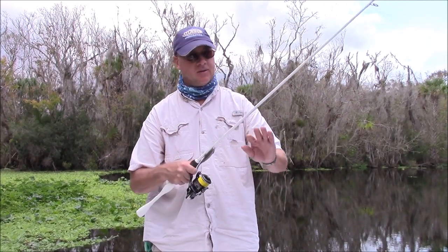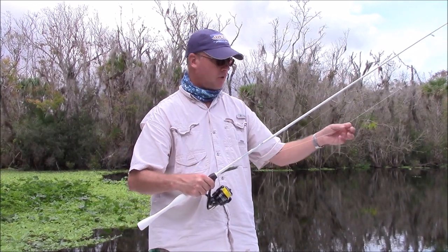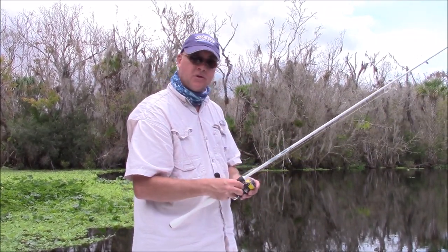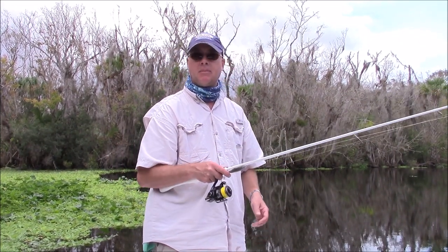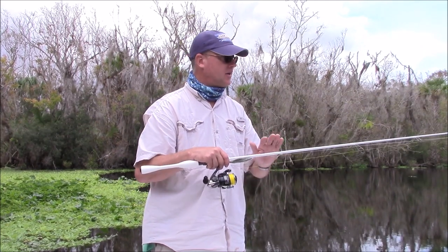I paired it up with 10 pound high-vis braid and 20 pound fluorocarbon leader — it's got a DOA crawl on there. I'm going to use this for sight fishing, tailing redfish, casting for some nice trout, and all that good stuff. The Sustain reel is definitely a step up above the Stradic — this is definitely a professional grade setup.